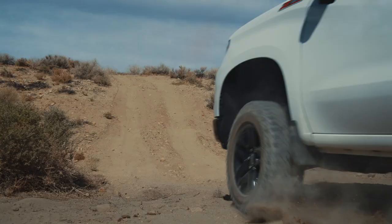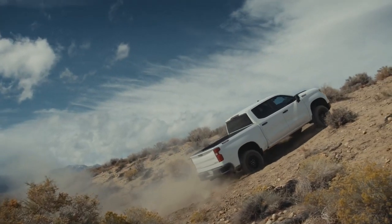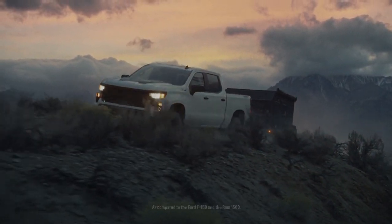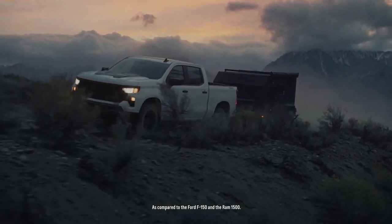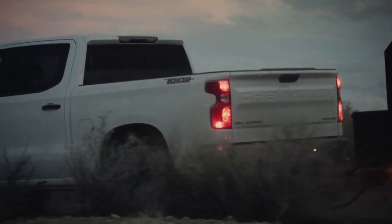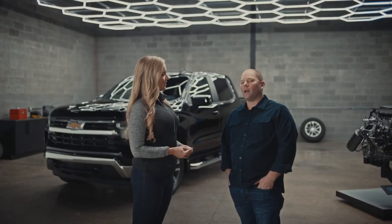The 2.7 liter high output doesn't just compete — it wins. It's mighty powerful, mighty durable, and it's making believers out of both V8 and diesel lovers alike. To start things off, it's got more power than the F-150 and the Ram-based engines. And when you compare it to Ford's 2.7 liter EcoBoost, which is a 2.7 liter V6, the Chevy has considerably more torque and at a lower RPM.